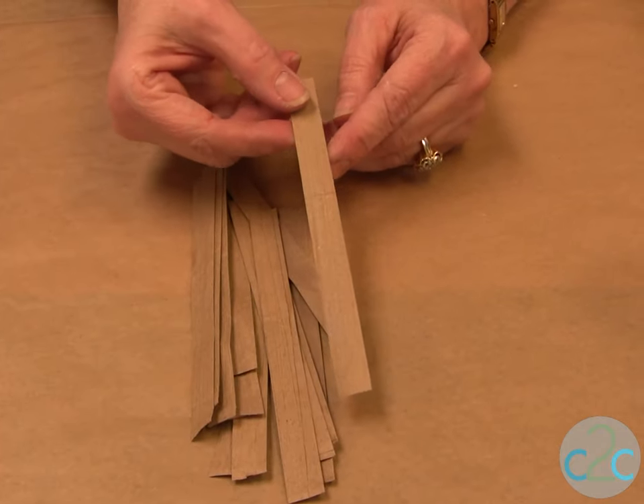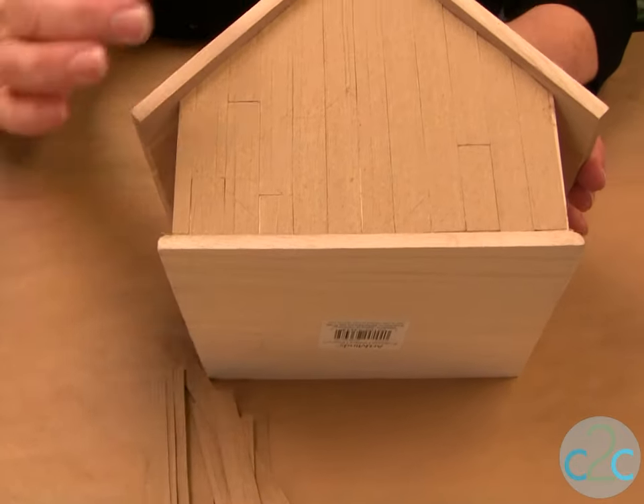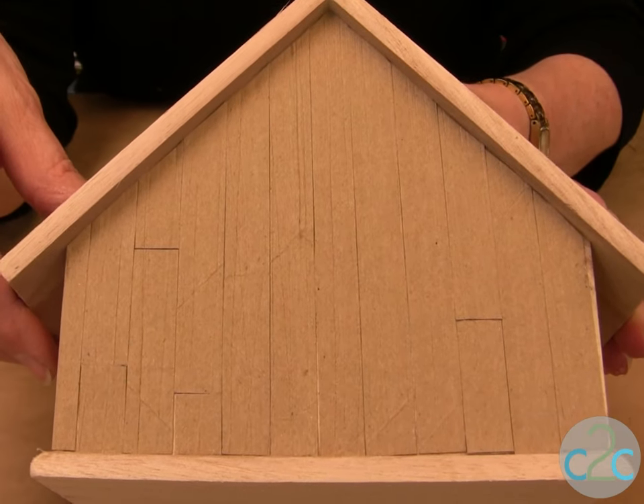I've cut my brown bag into half-inch strips. Now you're ready to glue them onto your birdhouse — just cut to fit, glue it on, let it dry, and we're ready to paint.